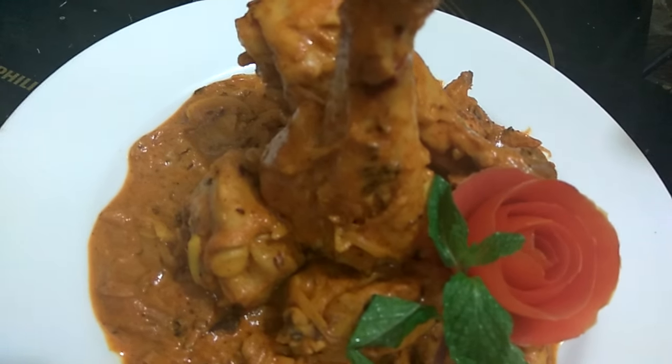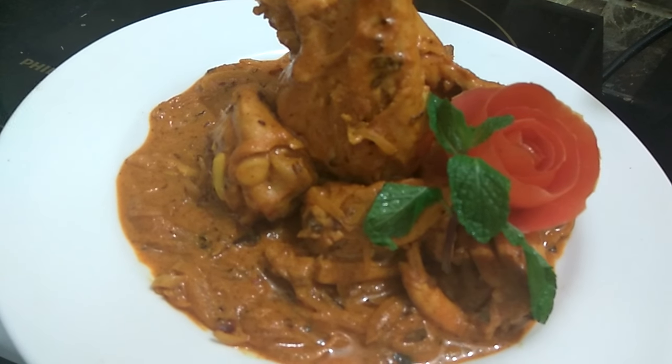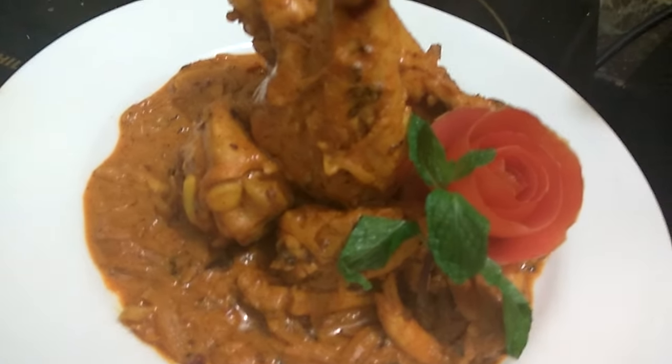Our absolutely oil-free chicken is ready! Thank you guys for watching this video. If you really liked this recipe, please hit the like button and subscribe to our channel.